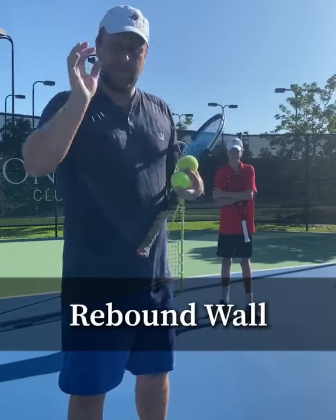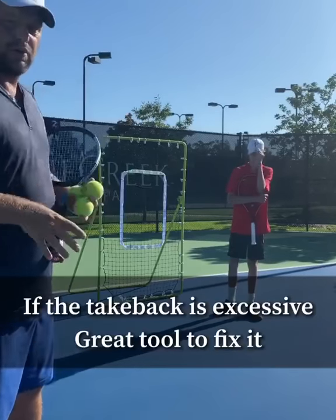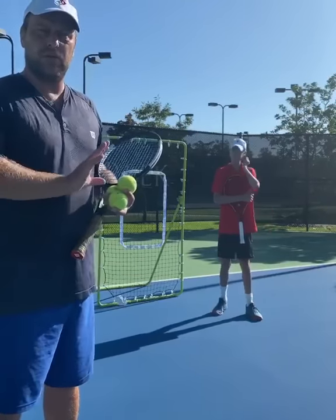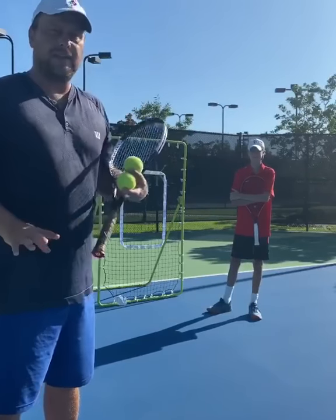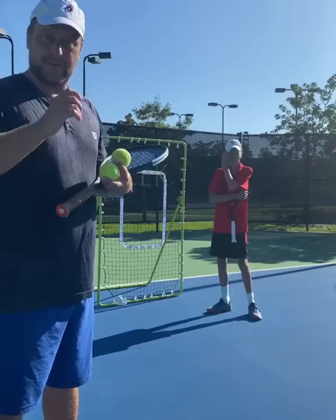Hey guys, this is a quick tip. So we have the rebound wall here. I like this wall a lot because you can put it on the court, so you're not isolated and outside of the court. A lot of kids, junior players, they have too far of a backswing.